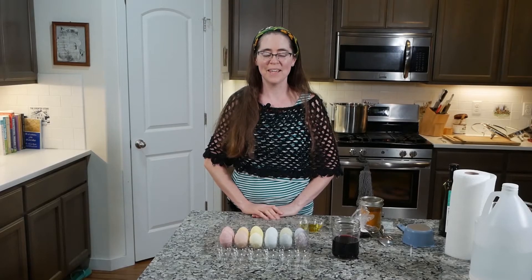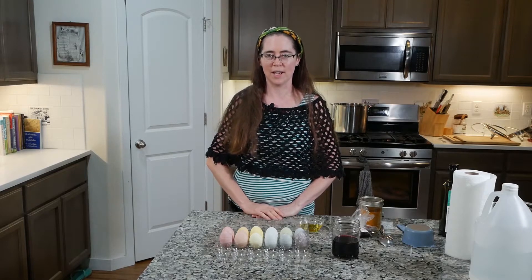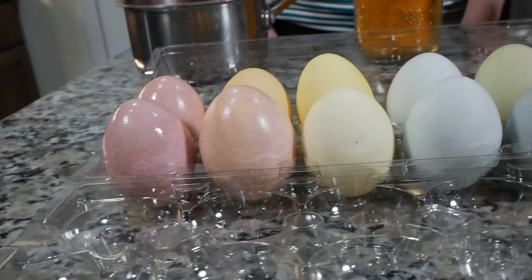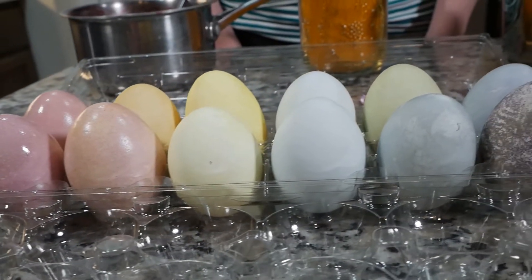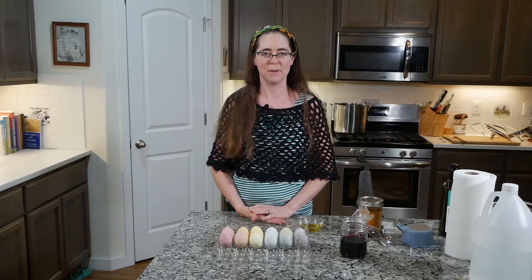Hi, everyone. I'm Dr. Cermy, and I'd like to show you some experiments that I've done with dyeing eggs with natural dyes. Here are some examples. I'll be telling you first the basic steps that I went through to dye the eggs, and then after that I'll tell you about four specific dyes that I made.